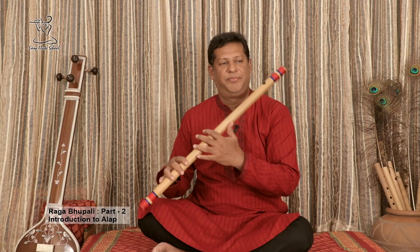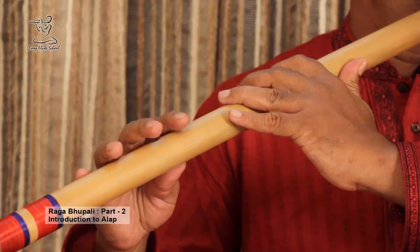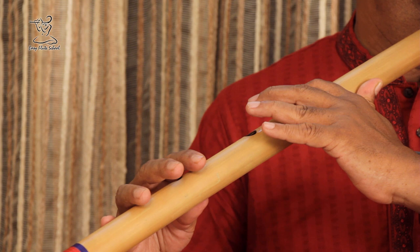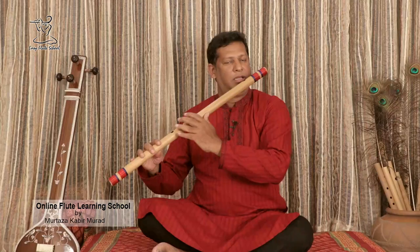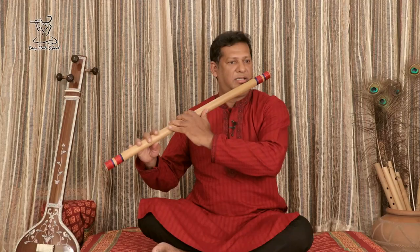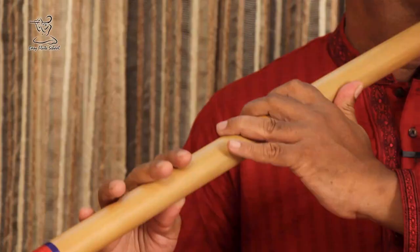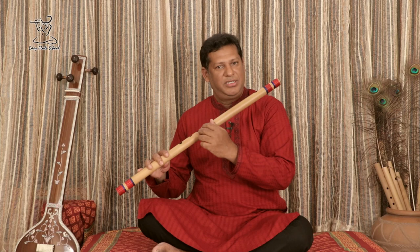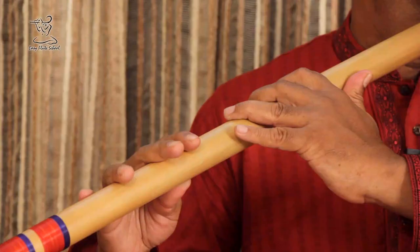But you have to try to just make the variation and stand on Ga. Ga Re Sa Dha. Now I am again standing on Dha but in a different way.